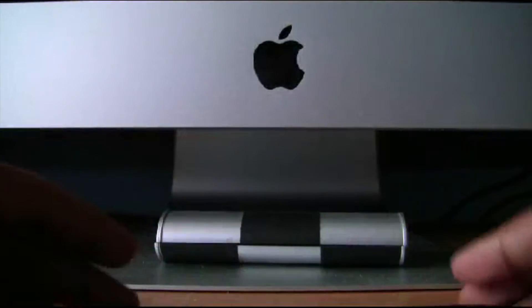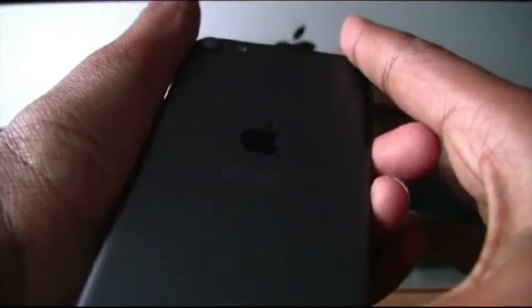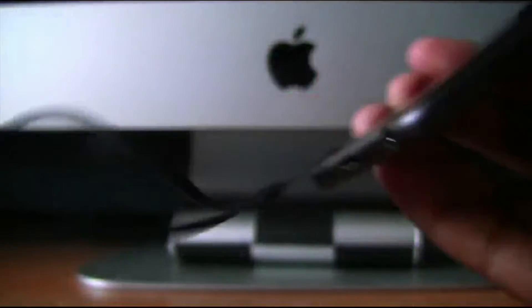Now we get to the actual iPod Touch. First we will take off this fake screen here and peel it off. The iPod should just come out — there we go. Here is the back with the iPod, the camera, and the Wi-Fi antenna. We have the place where you put the strap: you pop it open and then put the strap on. Just strap it on like that, and once you hear the click it will be firm.